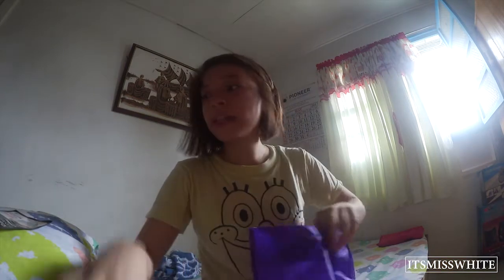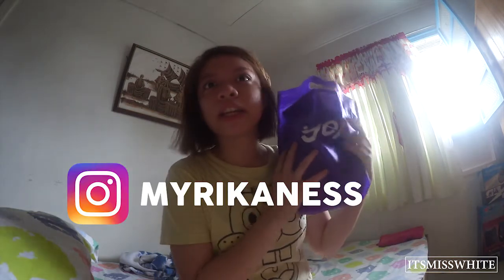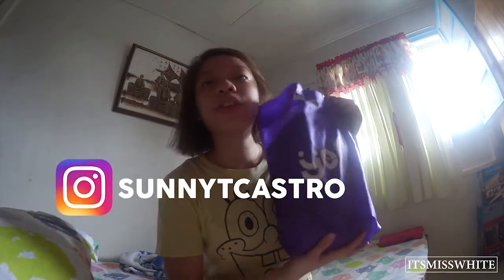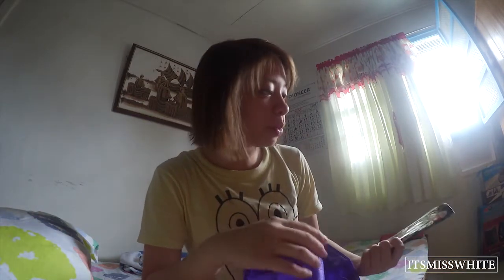I got a package from YES Philippines, and me and my friends — Rika from MyRikaNess and Trisha Castro, Sunny Castro from ChubbySunny on YouTube — won the BFF giveaway. This is the thing that we got, and it's really, really heavy and I'm really excited for it. If you guys want to check what they got, just follow them on their social media and YouTube channel. Let's start with this unbagging now.